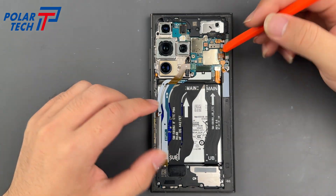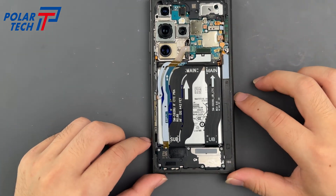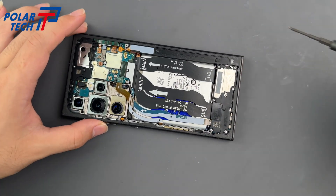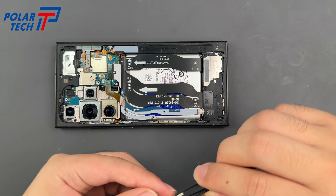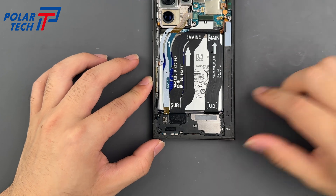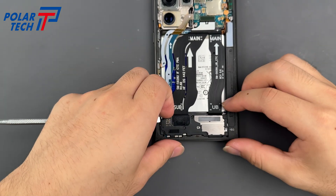Always disconnect the battery first. Remove the top speaker assembly — it's held in by six screws. Use a spudger to lift out the subboard shield along with the speaker.